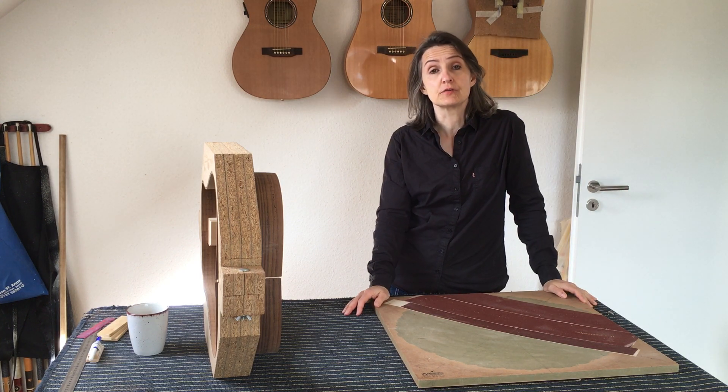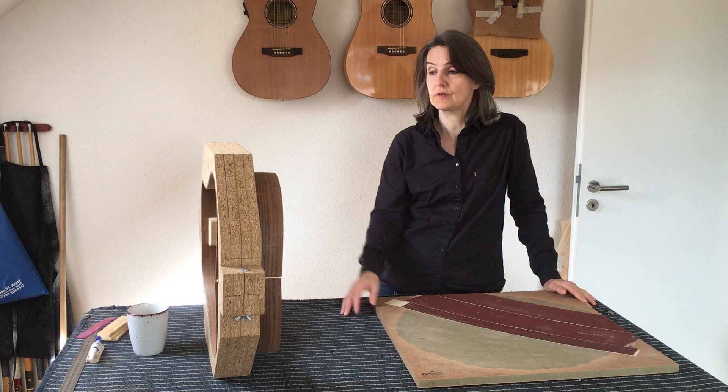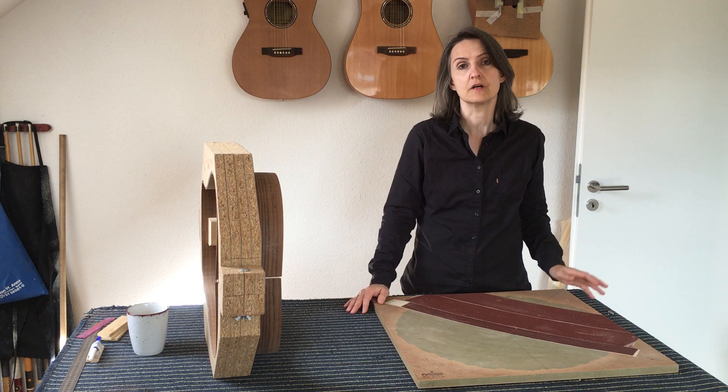Hello there, good people on YouTube. Gabi here again today with a short video on how I radius my sides. A couple of people asked me in the comment section of my videos how I do that.